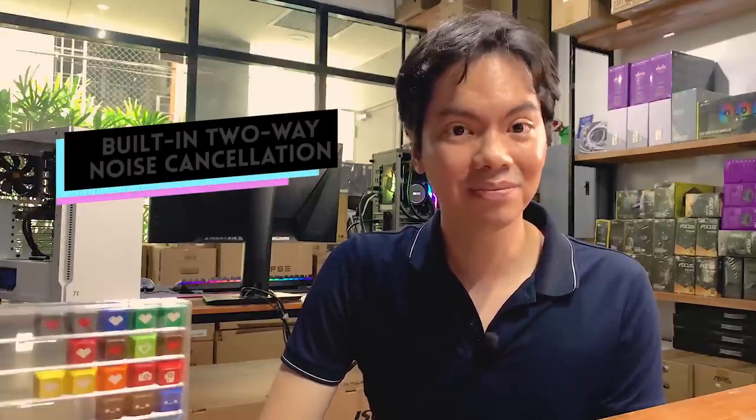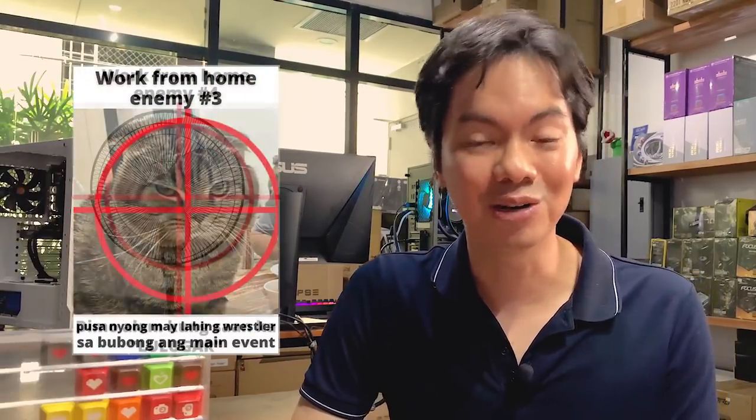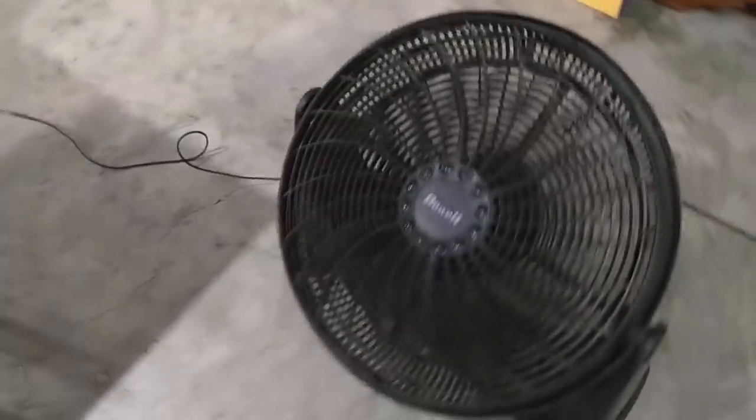Those specs can get very technical very fast, so I wanted to highlight two features that even non-techies can appreciate about the TUF Z590 Plus. The first is a built-in two-way noise cancellation AI technology. ASUS even had a meme detailing the enemies of work-from-home: the barking dog, the noisy electric fan, the loud neighbor doing karaoke.